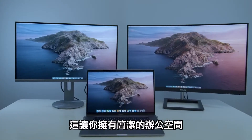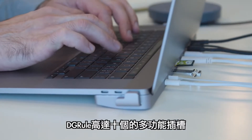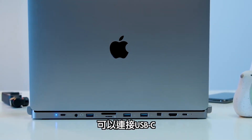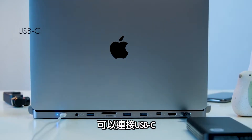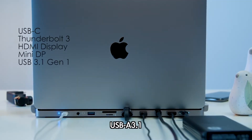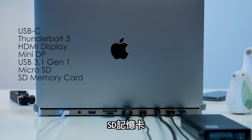This gives you a dongle-free working space where cables can be seen uncluttered. The revolutionary aesthetics of the DGRule invisible hub also include multifunctional ports. It allows you to connect your USB-C, Thunderbolt 3, HDMI display, mini-DP, USB 3.1 Gen 1, microSD, SD memory card, and headphones.